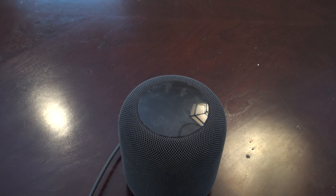Hey guys, what's up? It's AppleCritics from AppleCritics.com. In this video, I have a very special video and that's going to be on the new intercom feature that is new to iOS 14.2.